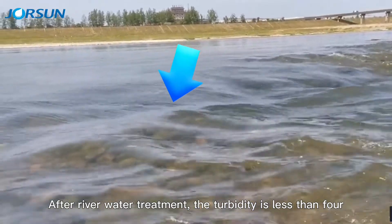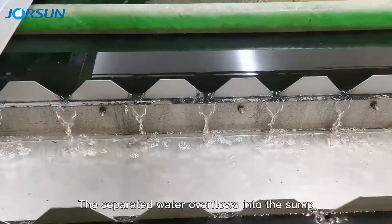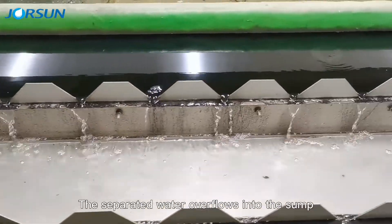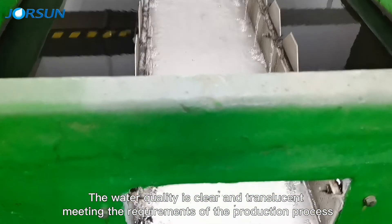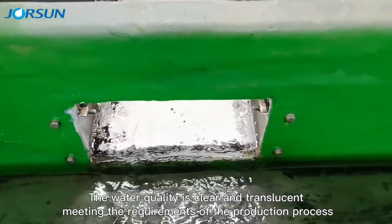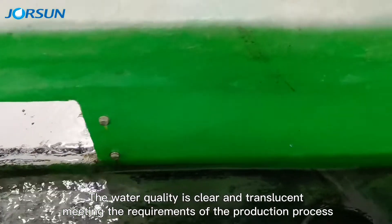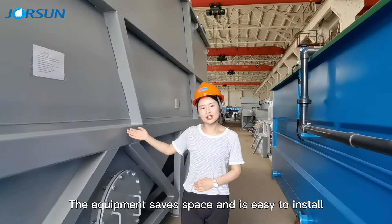After river water treatment, the turbidity is less than 4. The separated water overflows into the sump. The water quality is clear and translucent, meeting the requirements of the production process. The equipment saves space and is easy to install.